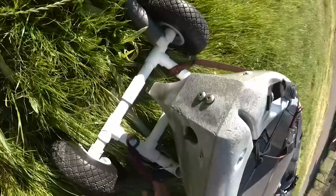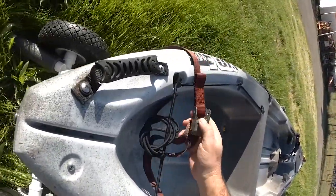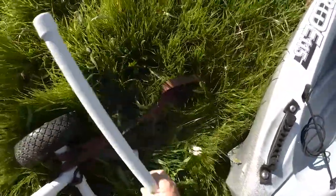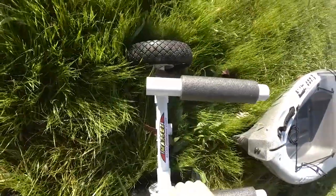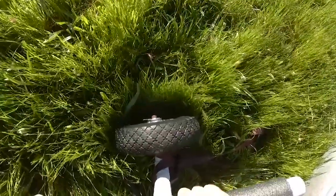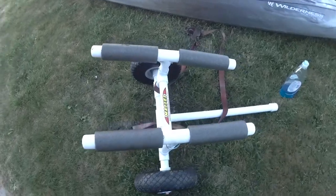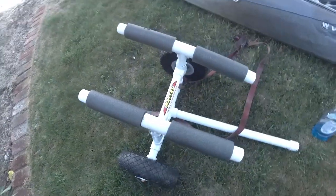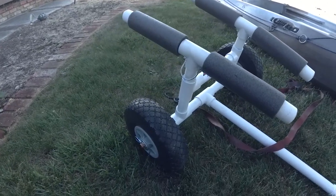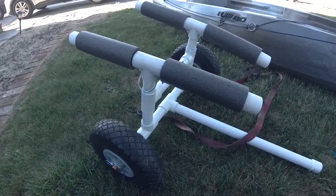Oh, there it goes — something happened. This is something I was actually concerned about, but it's something I can fix. These arms don't want to stay in. I'll just glue them in — they don't need to come out and they'll fit in my boat without having to take them apart. So we do have a problem with this cart: the arms come apart. I'm going to glue them onto the tee. There's no reason not to glue that — I think I just hadn't done it because I thought I might paint it. I'll glue it tonight and tomorrow it'll be perfect.